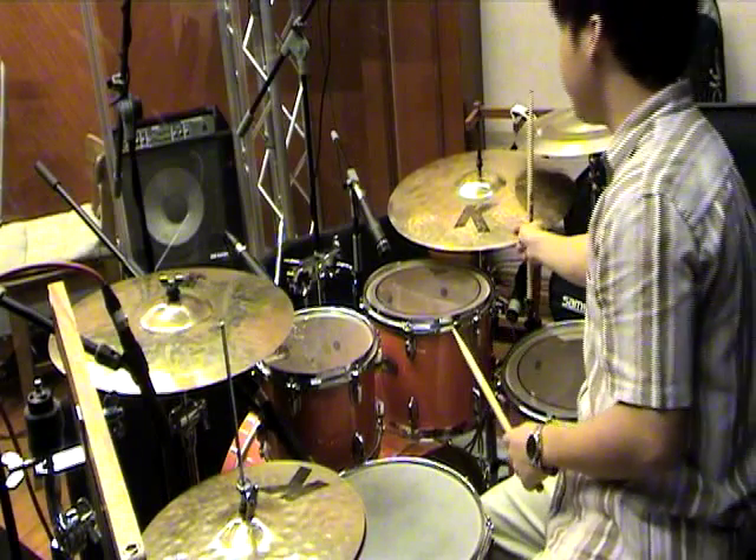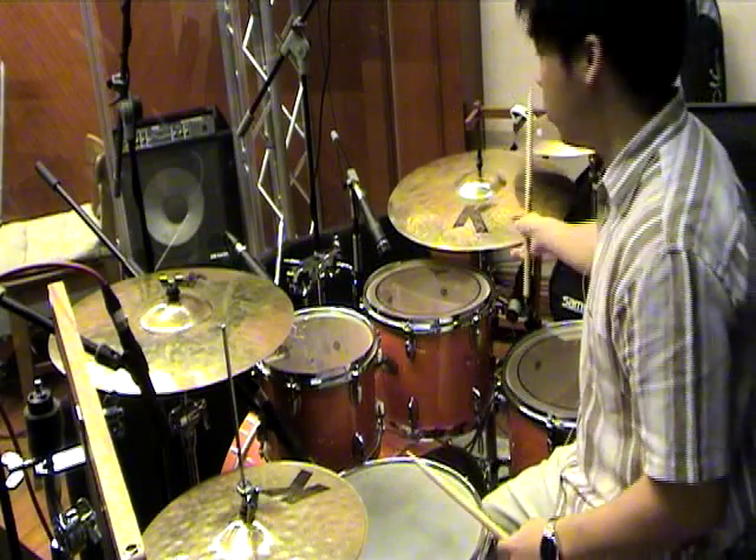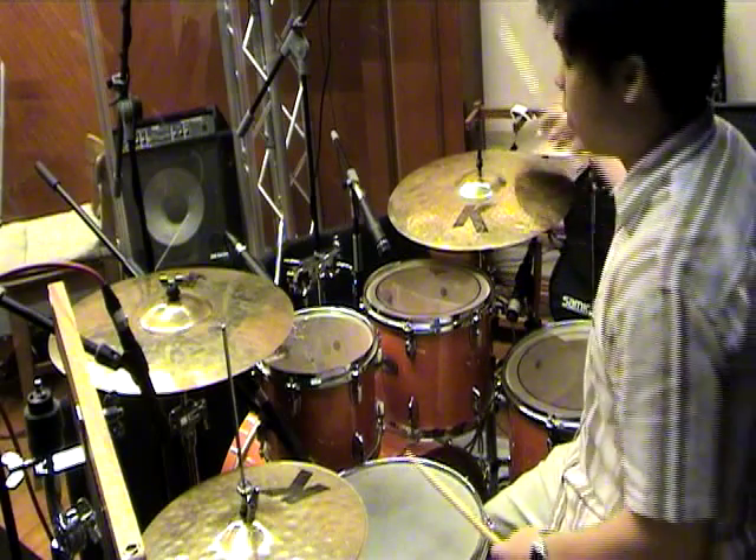Now it's immediately after the kick — actually, it's together with the kick. One, two, and three.